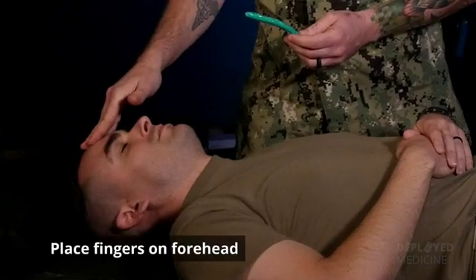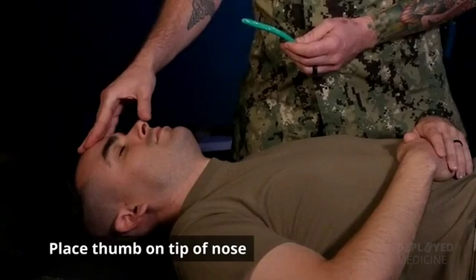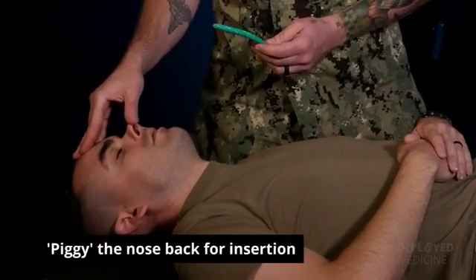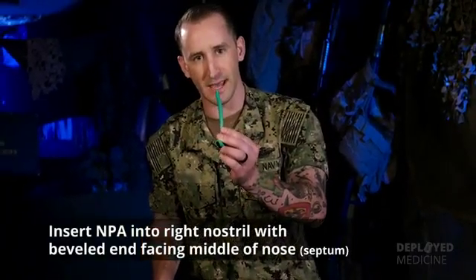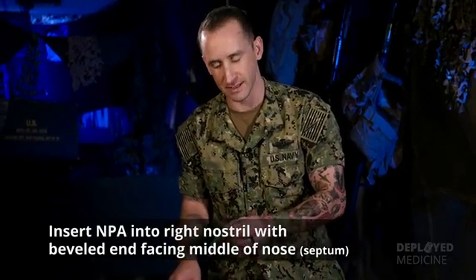Take the fingers of your hand and place them on the casualty's forehead, then take your thumb and place it on the casualty's nose tip. Perform what's called the piggy nose by pulling the patient's nose back. Ensure that the beveled end of the NPA is facing towards the patient's center nose line, or septum.